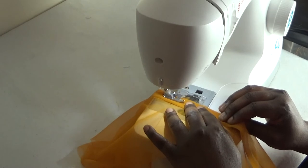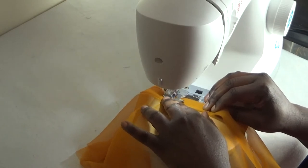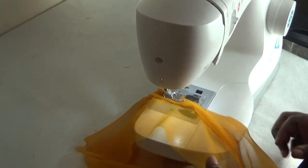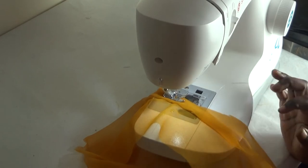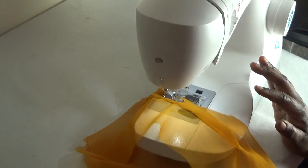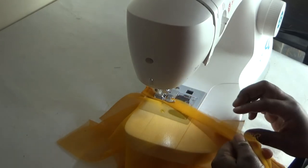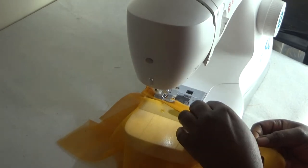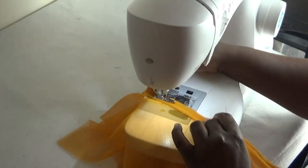I'll hold the bias strip again making sure it's equal — that is extremely important when you're doing it. I'll just be using this method throughout the round neckline. I'm almost getting close to the end of the neckline now, just tidying it up like this, making sure they're all equal.